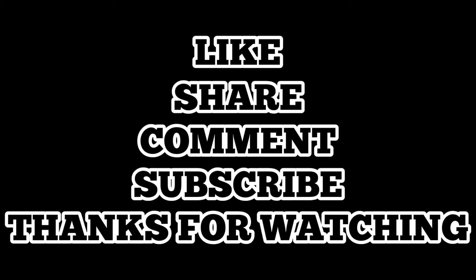If you like, share and like. Thank you for watching.